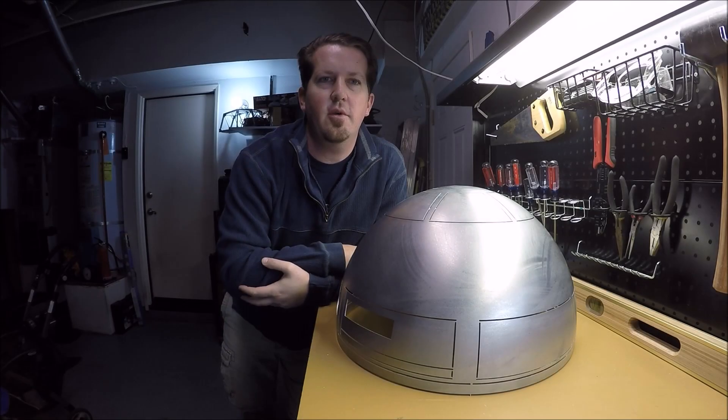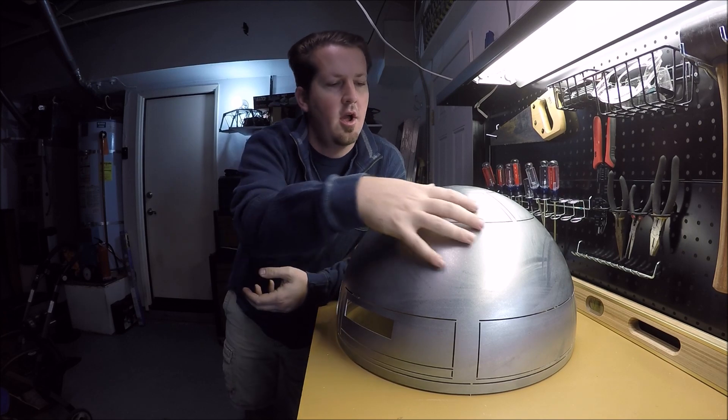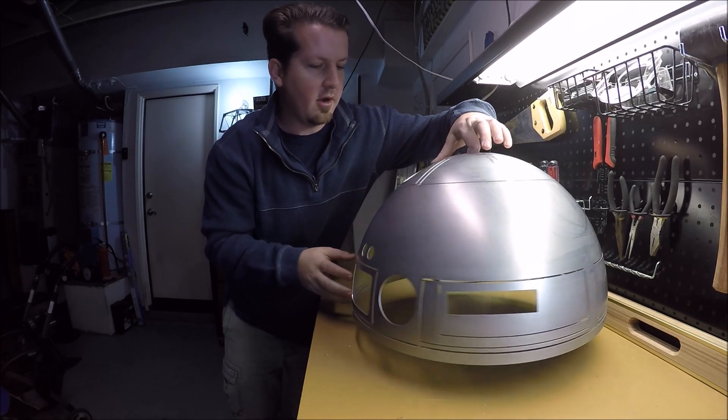Hi, my name is Dylan Gunning and this is my R2 build. Welcome back. These beautifully crafted domes were washed prior to being laser cut, leaving water marks on the outside of the dome. You might be able to see some in the video here.